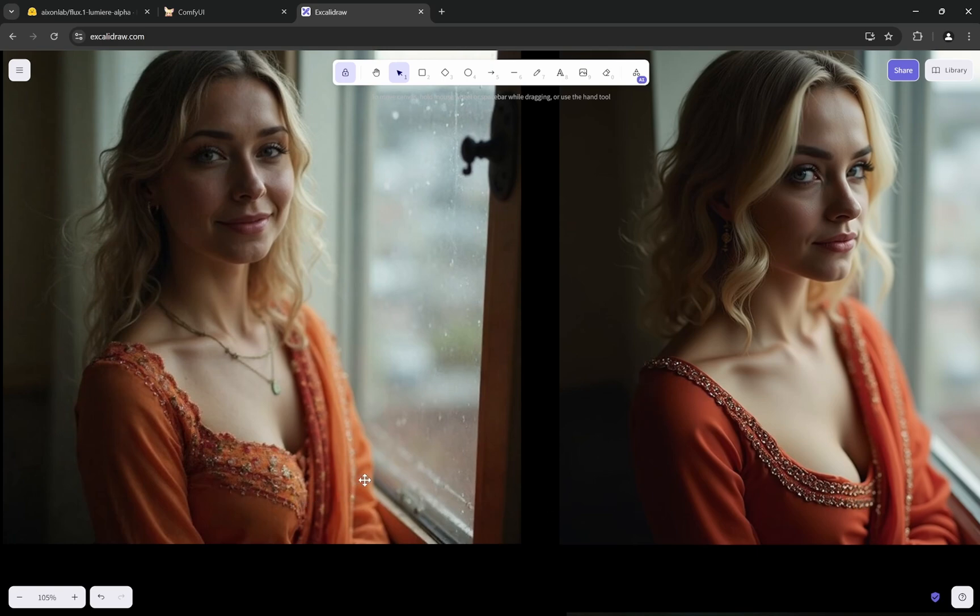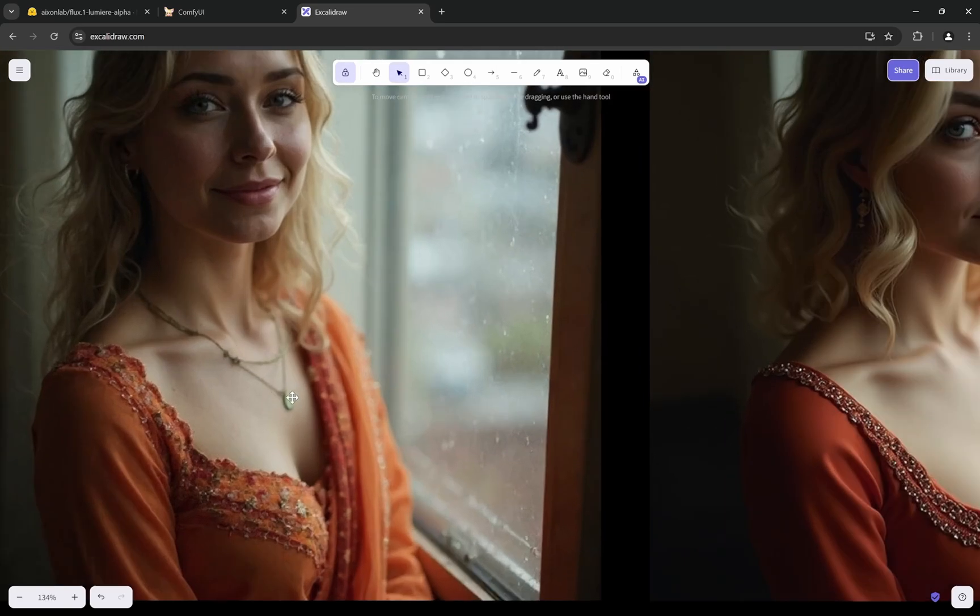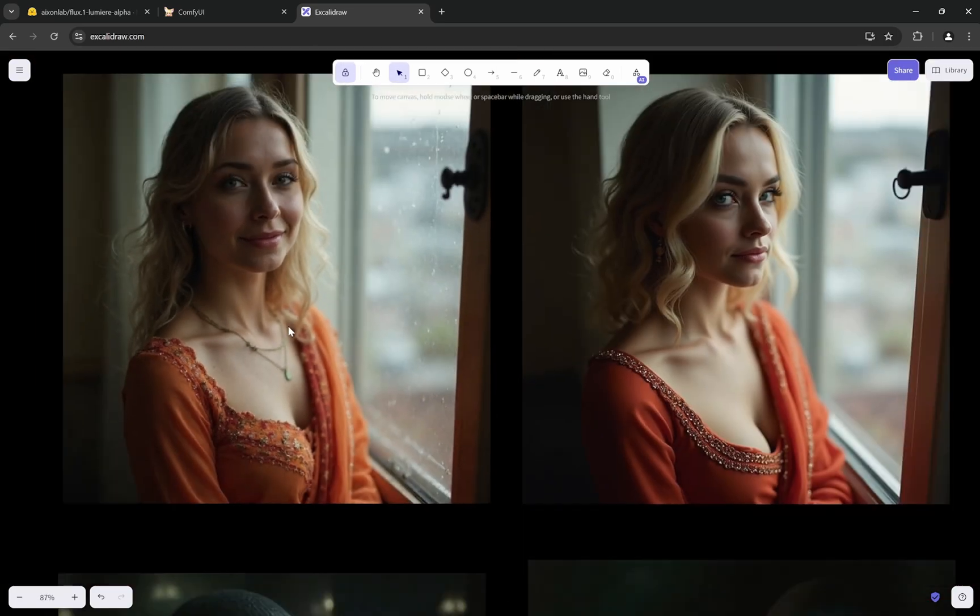You can see how Lumia adds more details — lockets, chains, and small details are almost always enhanced. That is why I recommend using 30 to 35 steps: since it tries to move toward more detailing, giving it more steps ensures the output is proper and doesn't feel noisy or incomplete.